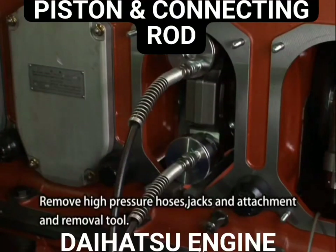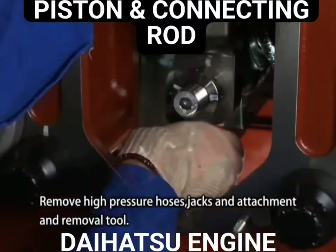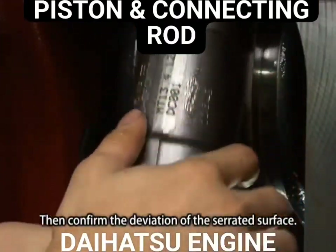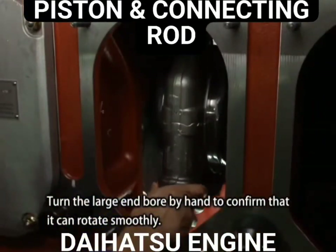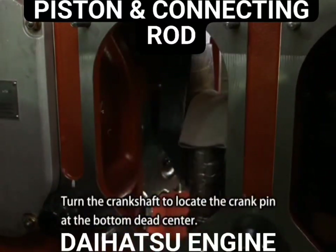Remove the high pressure hoses, jacks, and the attachment and removal tool. Then confirm the deviation of the serrated surface. Turn the large end bore by hand to confirm that it can rotate smoothly. Turn the crankshaft to locate the crank pin at the bottom dead center.